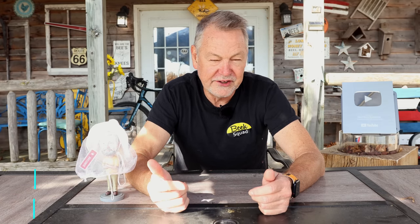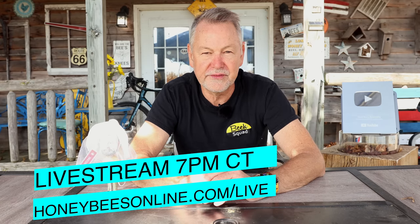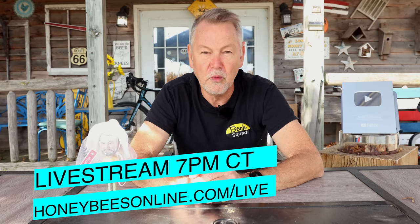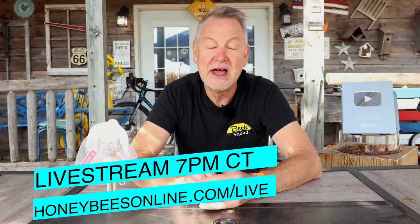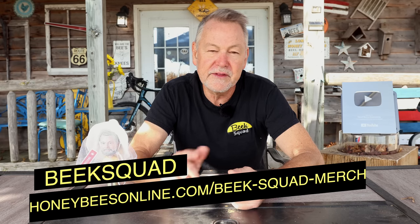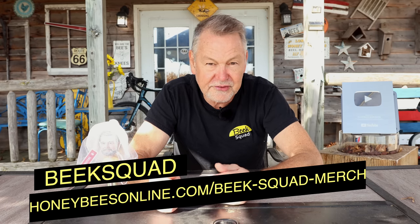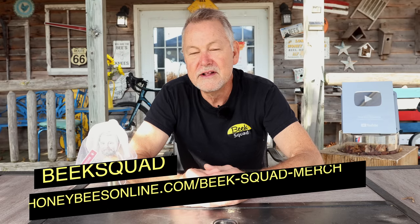If you're watching this video the day I released it, tomorrow night I'm going to have a live stream where I'll teach you guys how to get your bees through the winter — we'll dive into this more. Watch the live stream — link right here, 7 p.m. Central time. I hope you'll join me. Also, get a Beak Squad shirt and wear it to the North American Bee Expo, January 4th through 6th with Caitlin Reynolds. Nearly 2,600 tickets sold already — it's going to be great. Thursday night live stream: how to get your bees through the winter. Please join me.